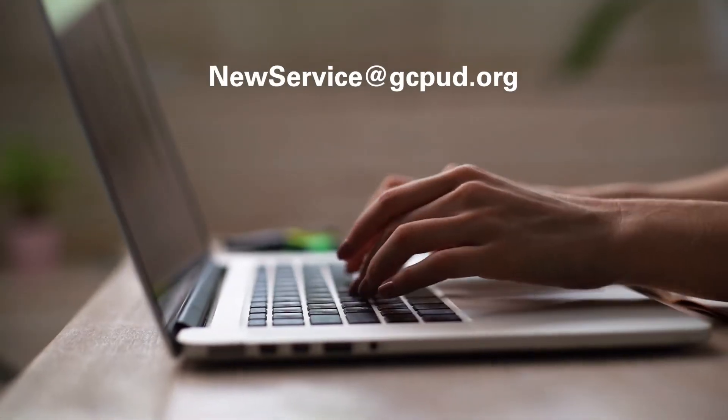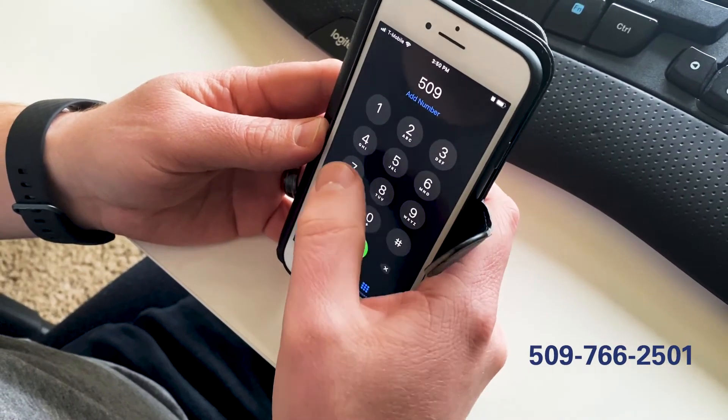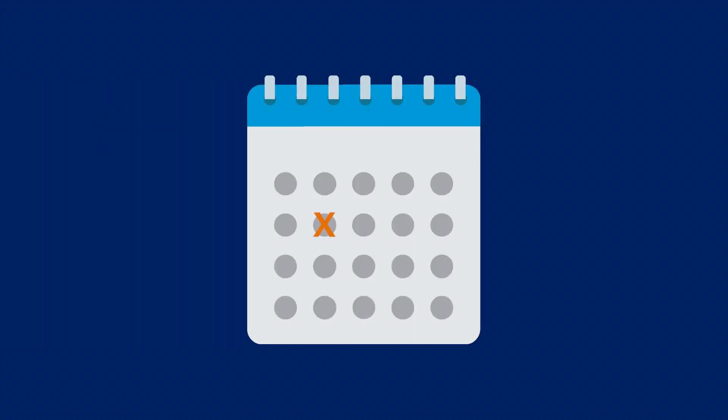You can email newservice@gcpud.org or call 509-766-2501. Delivery will normally occur within two to three business days of request.